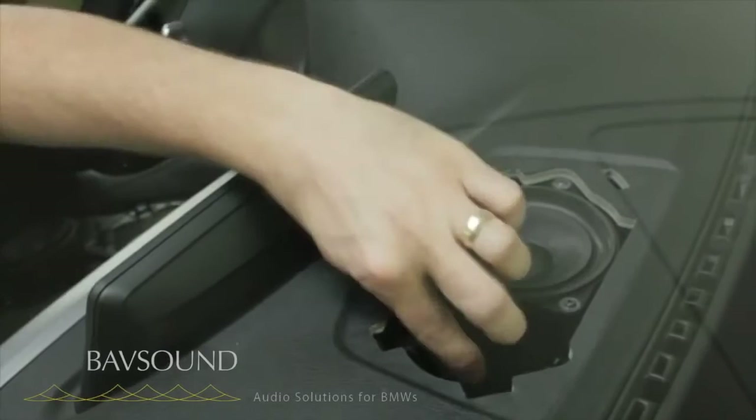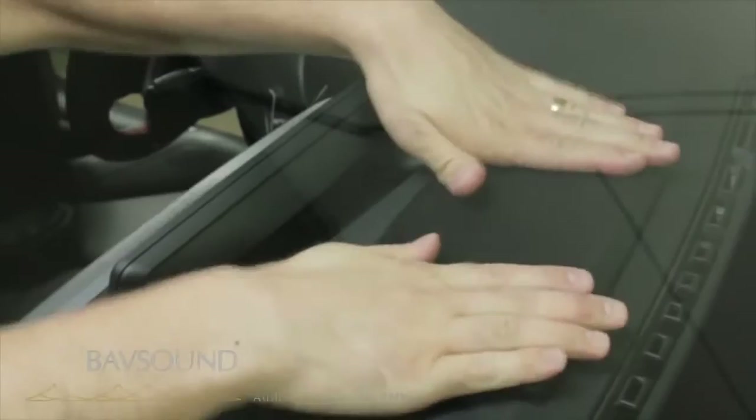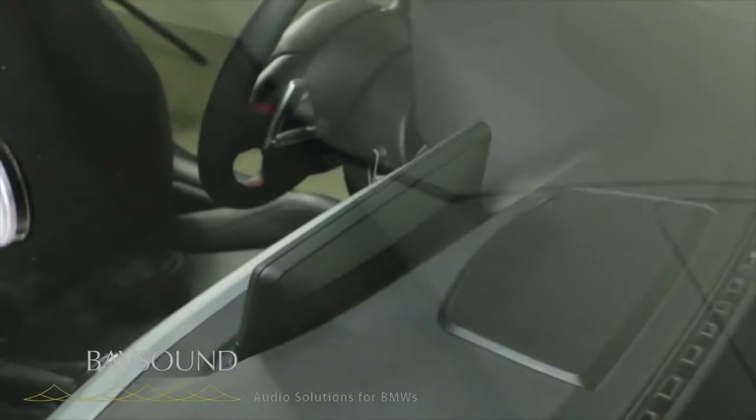At this point we just make sure everything's clear — if your tweeter is there, it would just bolt right in. Now we take our housing, line everything back up, and just using our fingers snap it back down. Voilà — we've upgraded the center channel. At this point we would move over to our driver's door, but we're going to join you in the backseat to get started on the rear mid range.